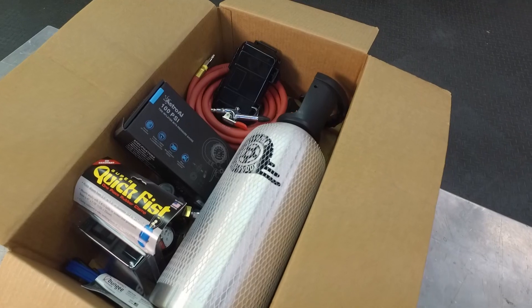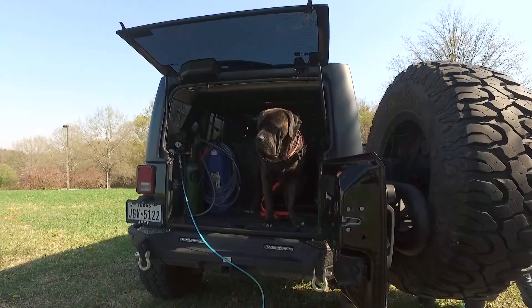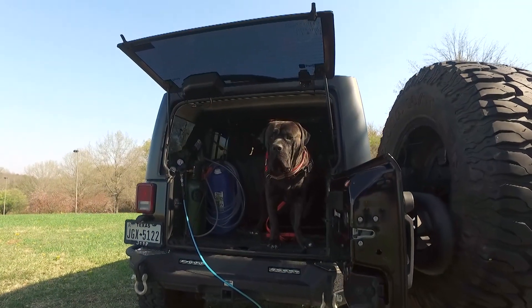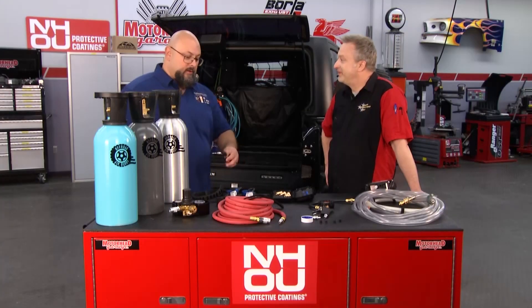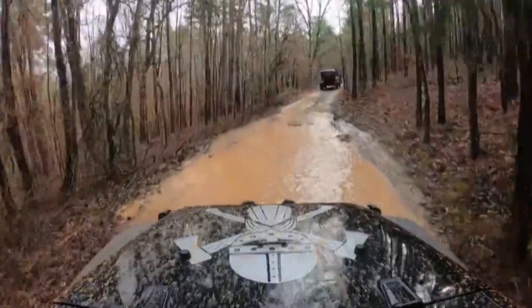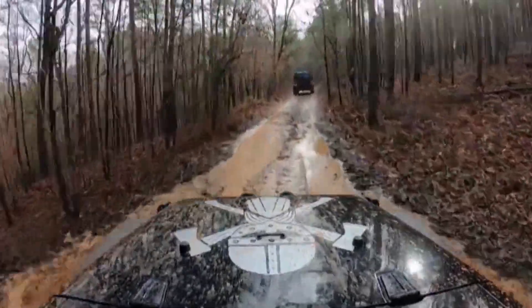The Off-Road Air Buddy is not just about air for the tires — there are a whole lot of other functions. I have a lot of dogs that I take on my trips, and I use the air nozzle to blow out the back of the Jeep when we're all done to get a lot of the debris out. You also get a lot of mud in the radiator when you're off-roading, and this comes in handy for that too.